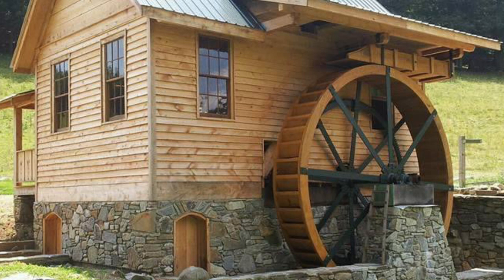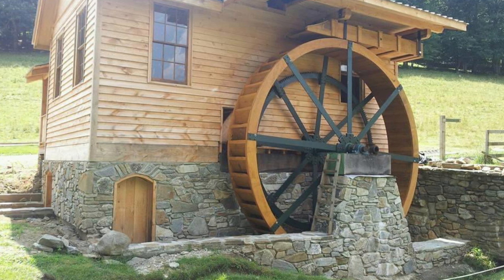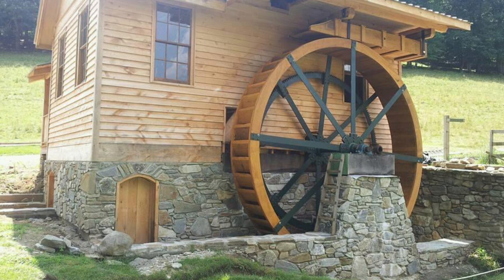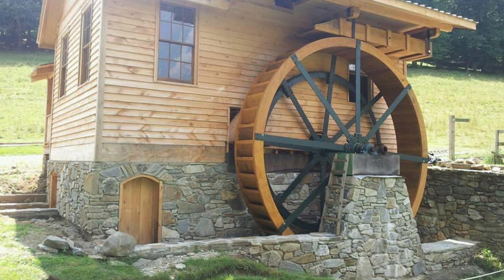The water wheel is a Fitz design. The shaft, hubs, and arms were the original Fitz wheel. The buckets and rim boards I replaced with red cypress from Florida. The rock work on the mill was done by a local rock mason. The wheel is 16 foot in diameter, and it has a pit wheel segmented gear on the back of the wheel that is 14 foot in diameter. It meshes with an 18-inch pinion gear, which drives the main master shaft inside the mill.